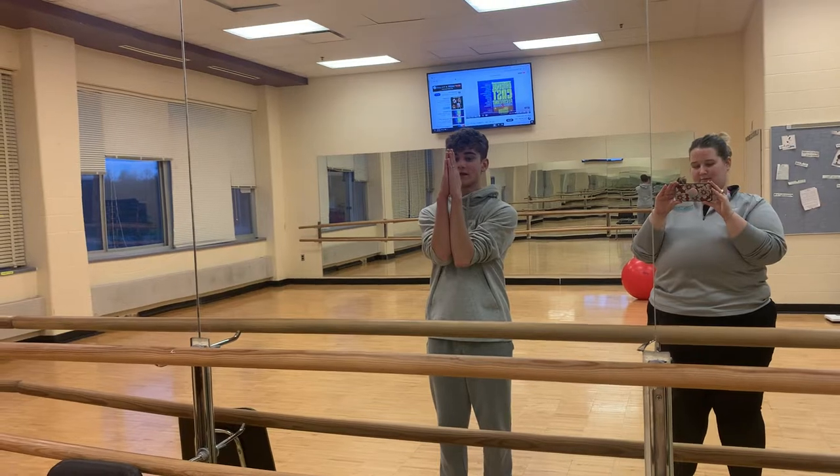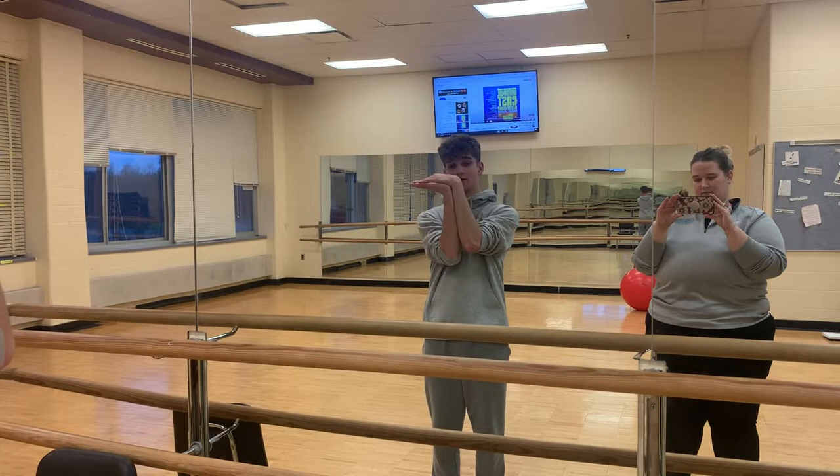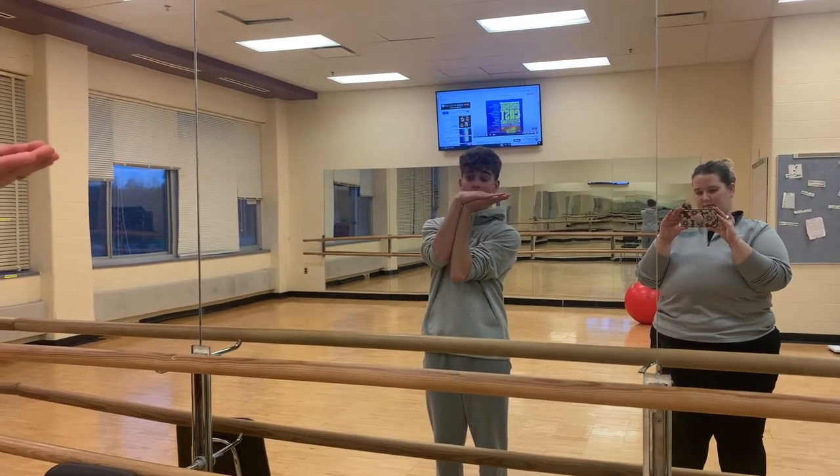Put your hands and your elbows together like this in front of you. You're going to bend this way with your hands, so you should be pointing to the left, to the other side. Now you're pointing to the right.